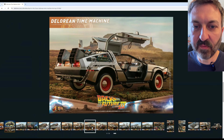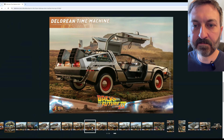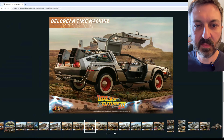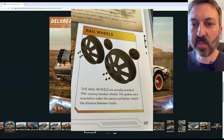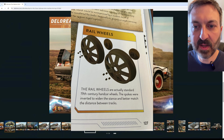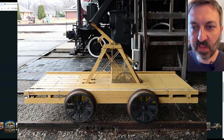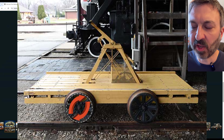For the 1885 version with the so-called train wheels — they're actually not train wheels, they're hand car wheels. I got that info from this book. Those hand car wheels were modified: the spokes were cut out and it was flipped around to give it more width on the car itself, so it could fit onto the standard width of the train tracks.